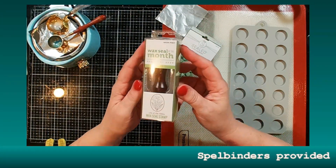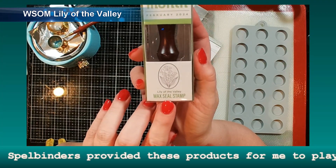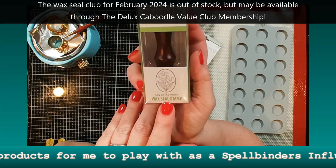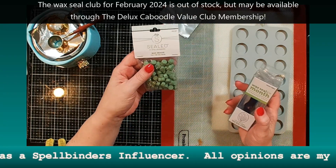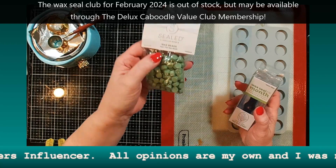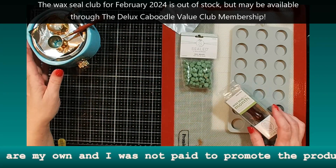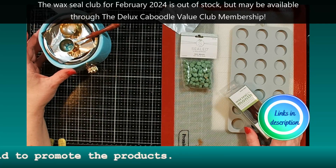Today we're going to be playing with the wax seal of the month. The wax seal stamp is going to have lily of the valley — a pretty oval stamp. I also included some wax beads in the color fern, which I did not already have in my stash. I've already got my wax seal warmer heating up.